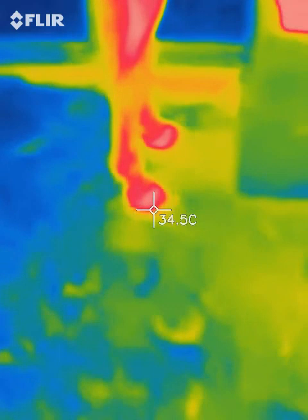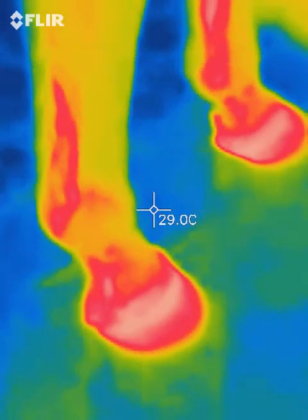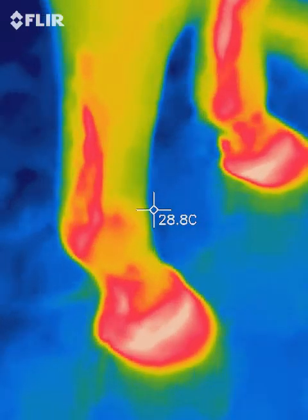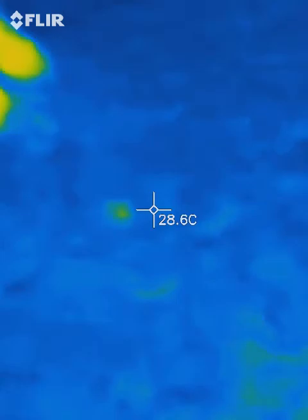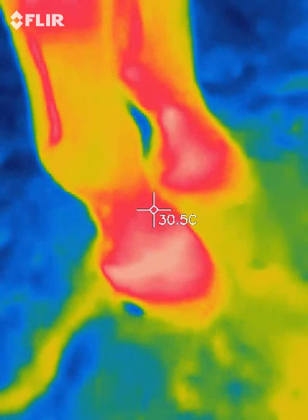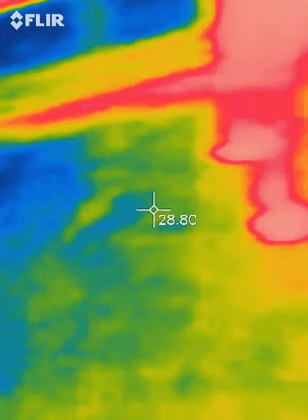We don't see a difference yet. Now I'm going to get right down on the foot, right next to it. Okay, now that's showing me that they're warm in there. Let's look at the back feet — I'm going to get just as close as I was a moment ago, probably about 12 inches away. Warm down there.